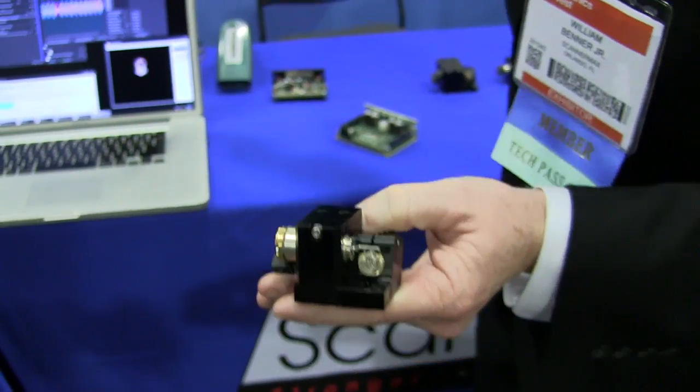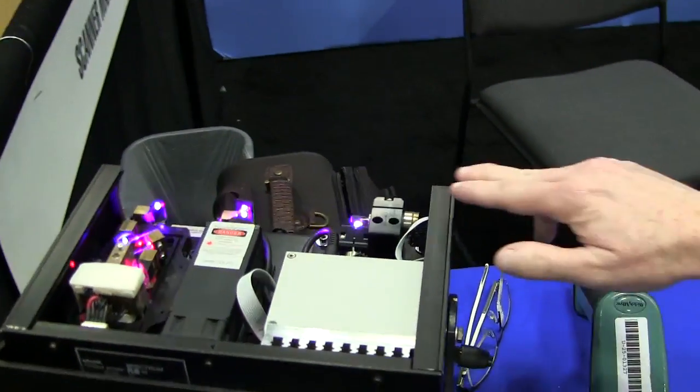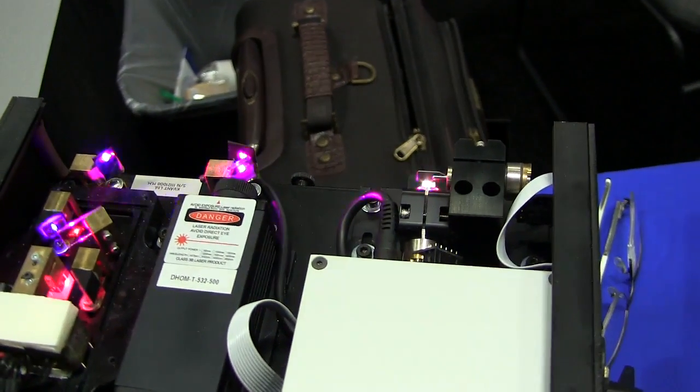We have these running in this projector over here. You can see this running here with the little red, green, and blue lasers, projecting these images up here.